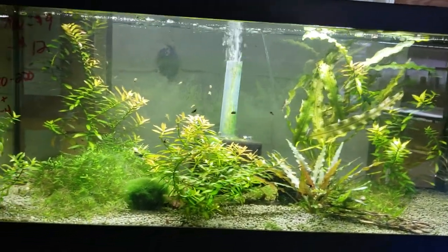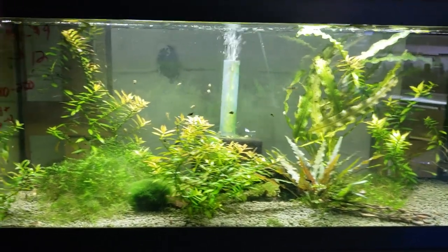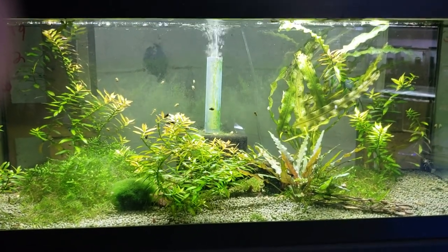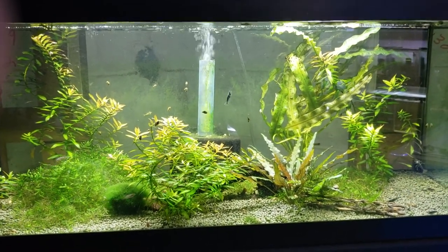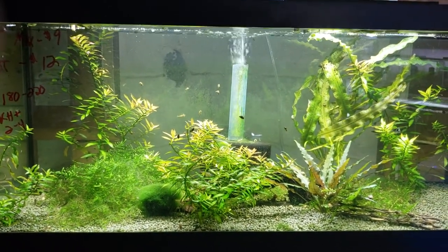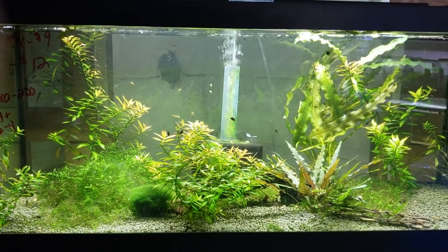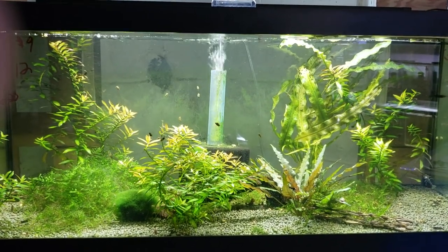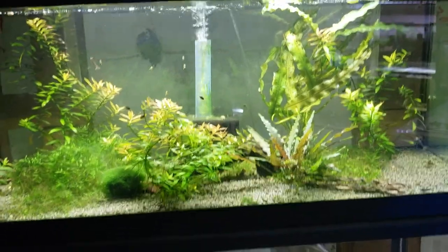I only feed once a day now. I used to feed twice a day thinking that's what people recommended, but no — I feed once a day. I grind it up across the top of the water and let it sink. All my shrimp are the same size now. I don't have any stragglers because they're too small to eat. There's no fighting in the tank over food.